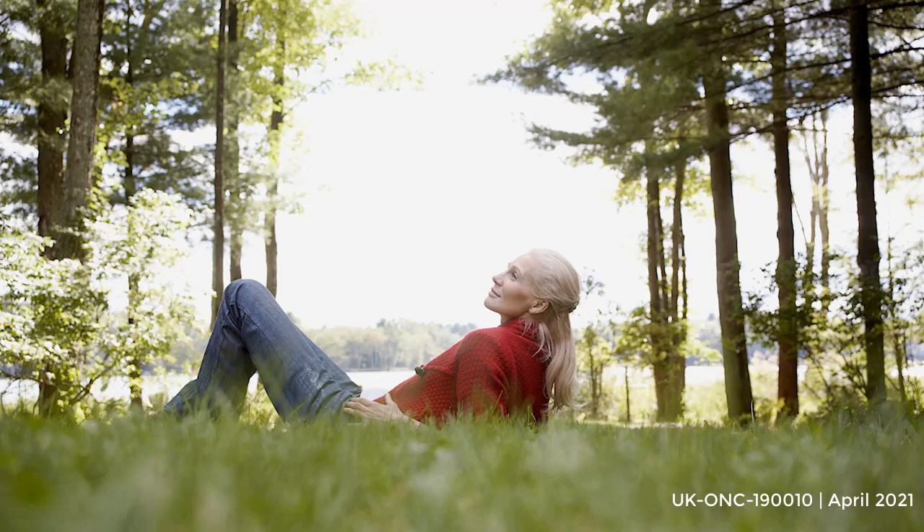You can turn to this practice at any time in everyday life. Perhaps you are in a doctor's waiting room awaiting test results, or you are preparing yourself for a difficult conversation with loved ones. This practice can help to ground you.